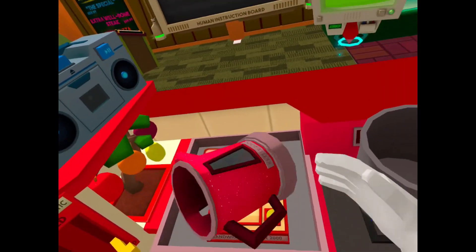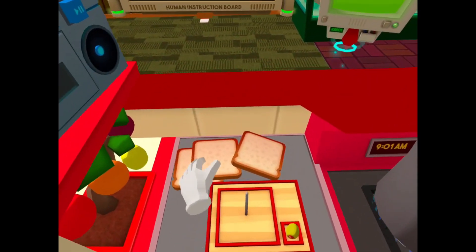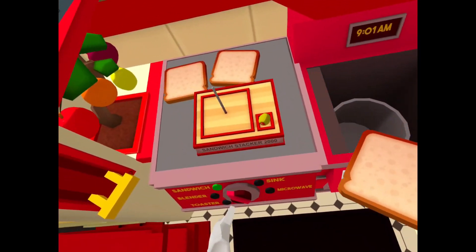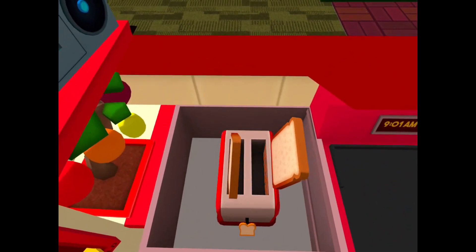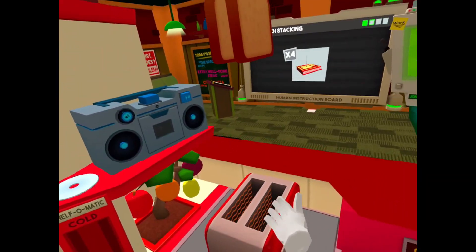Got it! Let's go. Let's save that kettle. A sandwich! Any good sandwich has the bread toasted, so I'll take out the bread real quick. Throw it on the toaster, 'cause you gotta have toasted bread or else it's just not a good sandwich.